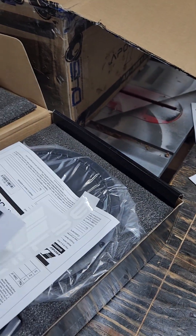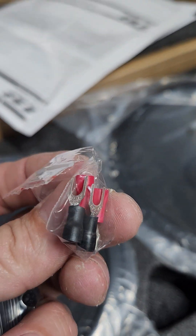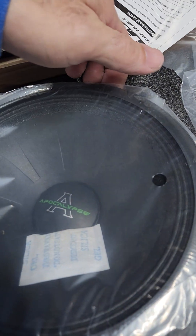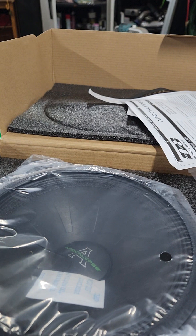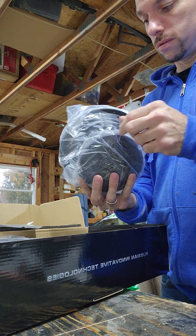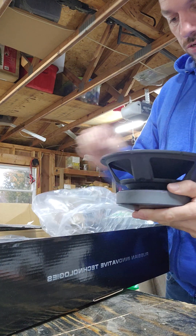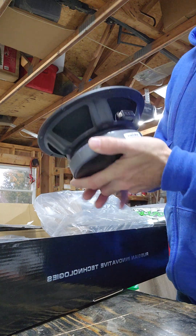All right, it comes with nice gasket rings, a manual — oh snap, gotta love the DB decals and Apocalypse decals, I love it. And then we've got screws and bolts and even positive and negative terminals. Nice. Let's see how beefy these guys are — I'm gonna flip you around. Oh my goodness, whoa, these things are sweet. Oh my good lord, have mercy — look at those terminals, those terminals are sweet.